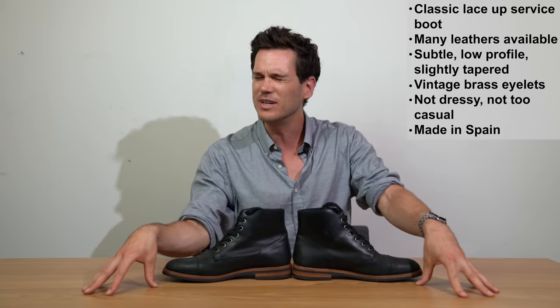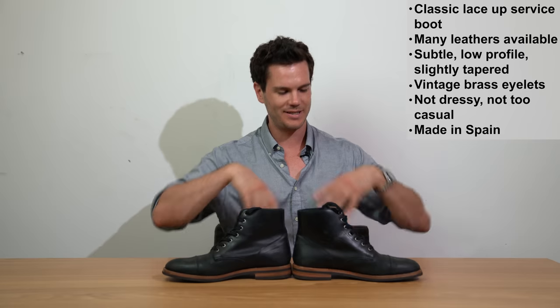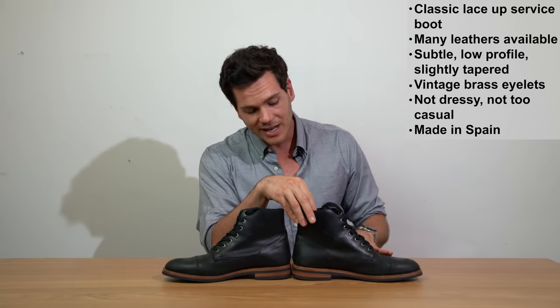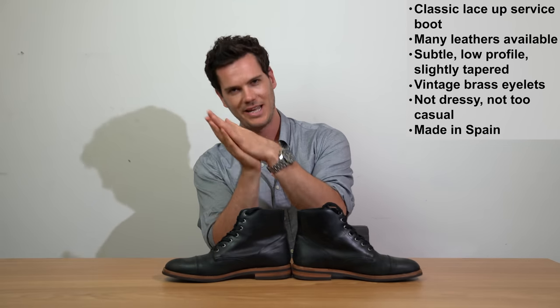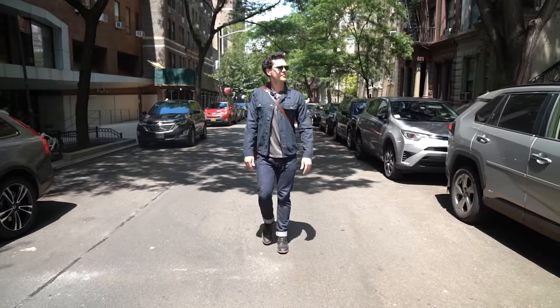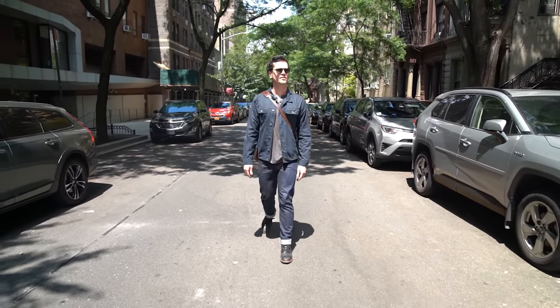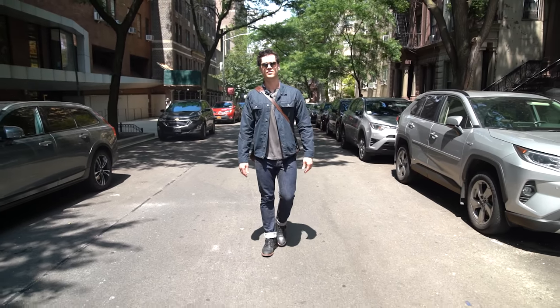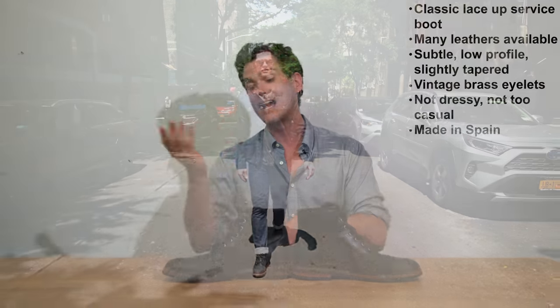This is made on the 812 last, which Oliver Cabell made themselves — basically the shape around which they make their boots. It's pretty low profile, not too blocky, not really very informal and not very formal either — right in the middle. That's a pro for black boots. There are a lot of ways to style this boot because it's quite versatile; it doesn't neatly fall into the camp of dressy or casual.